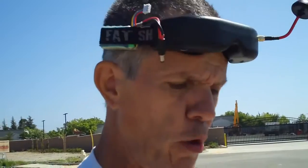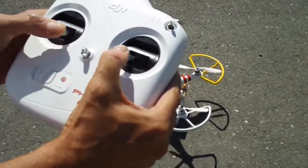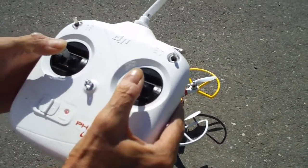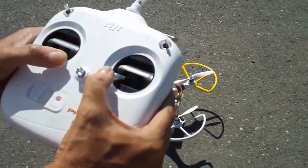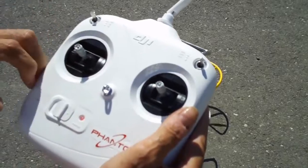To start up, pull both sticks down and to the middle — that'll start your motors. That's also the same thing for stopping the Phantom: pull both sticks into the center position and then let them go. The throttle stick will self-center itself to the idle position.